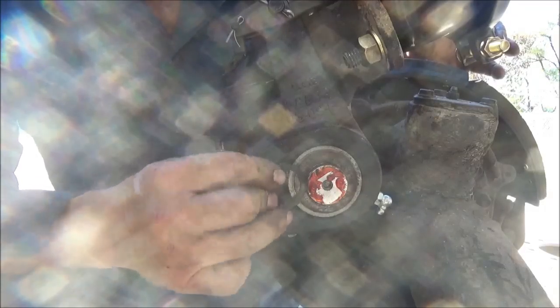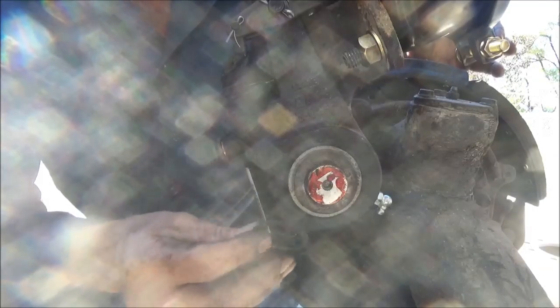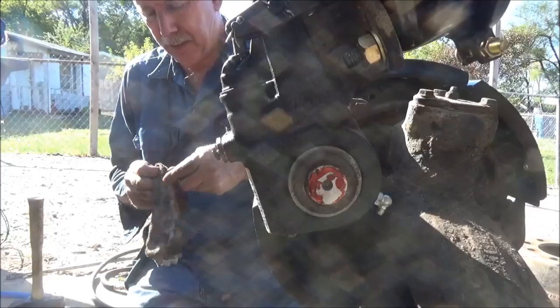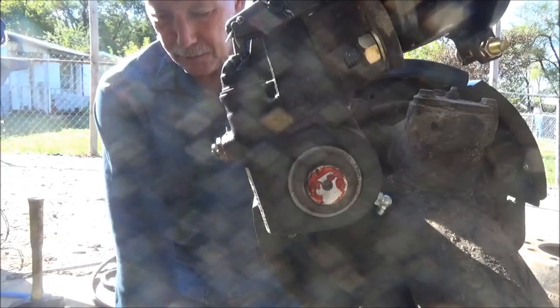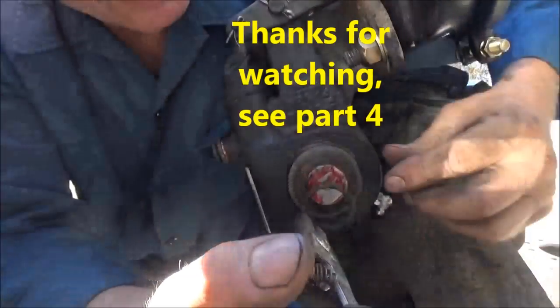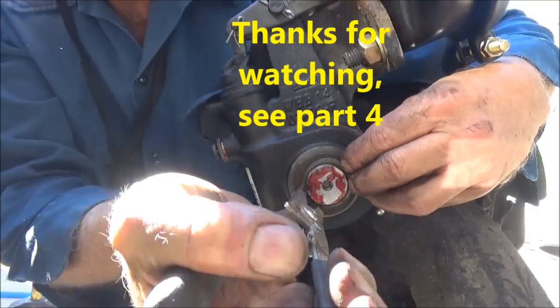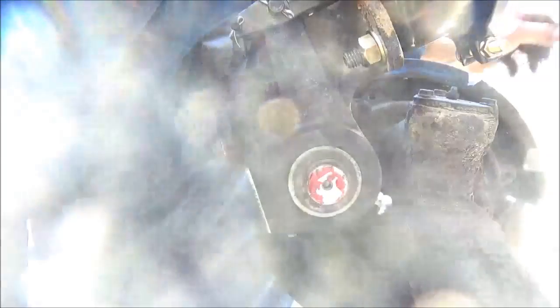Yeah, we've got some play there — I can wiggle this around a little bit. I think we'll work with that. Any time you take a snap ring off or a fitting of some kind, always save that stuff. When they give you new ones, save the old ones too. You just never know when you've got to dig through that stuff — it'll save you a lot of time and aggravation trying to find that one piece, because either they gave you the wrong one or you lost or broke one.